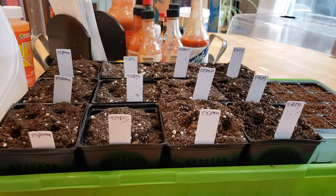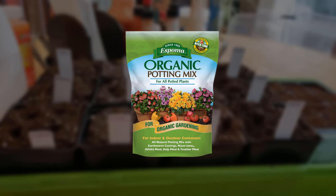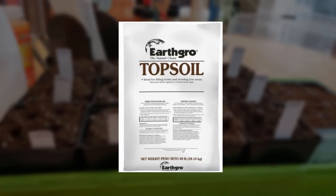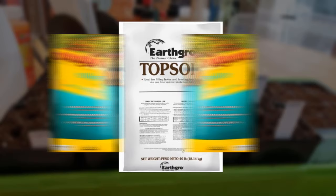Let's look at the setup here. The Espoma organic potting soil does not contain any fertilizer at all, but it does contain Mycotone, which is Espoma's proprietary blend of mycorrhizal fungus, which is a natural root stimulant. The topsoil also does not contain any fertilizer — it's just dirt. But to level the playing field a little bit, I did mix in a little perlite to improve drainage.